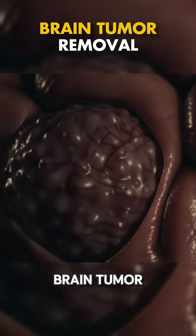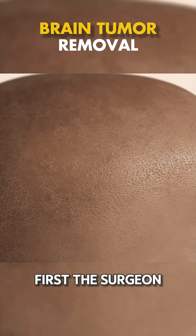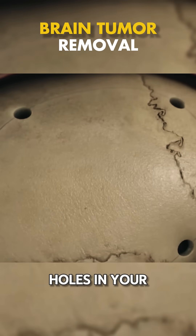Ever wondered how doctors remove a brain tumor? Here's a quick breakdown of the procedure. First, the surgeon makes an incision in your scalp. Then they create a few small holes in your skull.